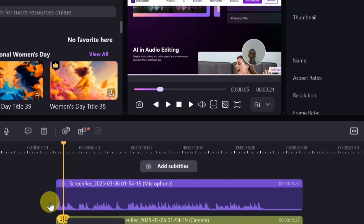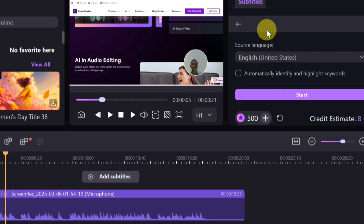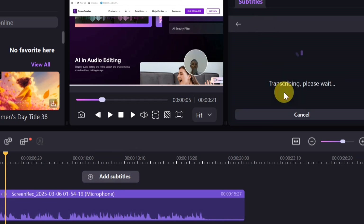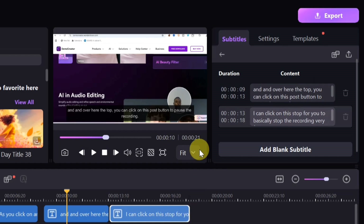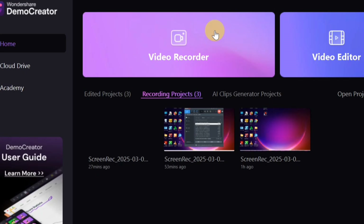Part of the latest features is subtitle export. Click on 'Add Subtitle' to add subtitles to your video. Once done, click the export button at the top, select 'Export Subtitle,' and download the subtitle file to your laptop. You can then upload it to YouTube or other platforms to add subtitles to your videos.